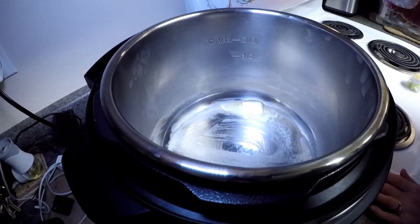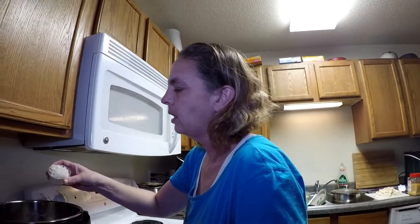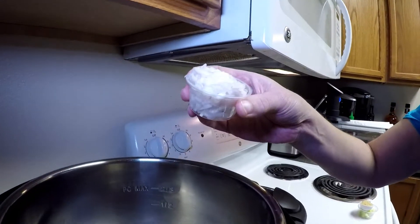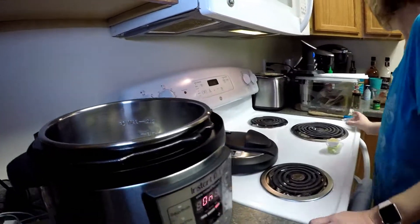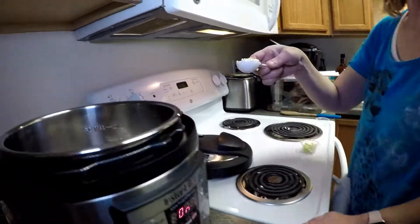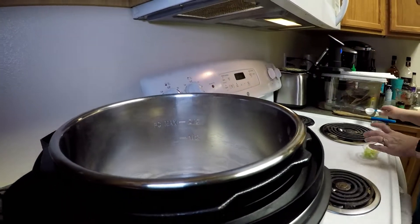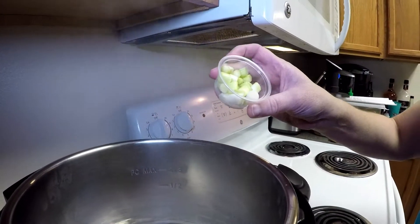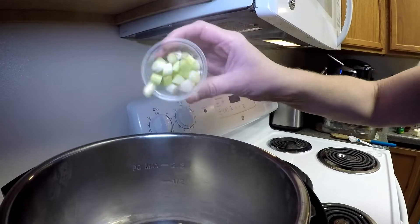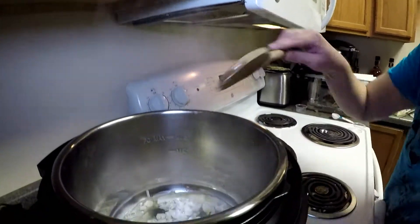The butter in the Instapot is starting to melt — we're making lobster bisque in the Instapot. This is one small shallot, diced up; we're going to put that in on our butter. We have a tablespoon of minced garlic — that's going to go in on the butter. And three scallions or green onions, just mainly the white parts. We're going to let that cook for about one minute.